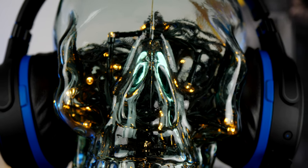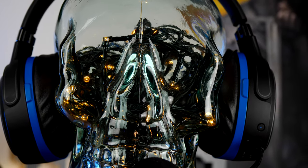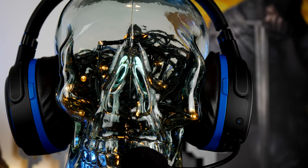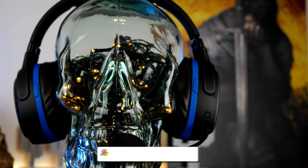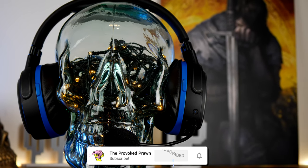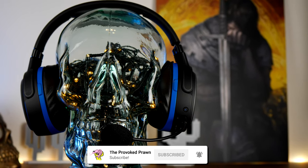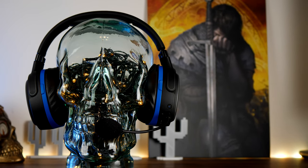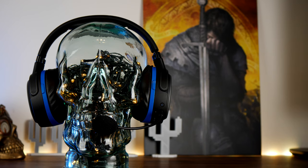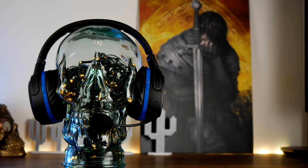Hello, this is the Provoked Prawn and this is the Odyssey Penrose. This is a wireless gaming headset from Odyssey which is a cut-down and more affordable variant of the Odyssey Mobius, a fantastic gaming headset from Odyssey that I reviewed and unboxed previously. Now this is the PlayStation version.